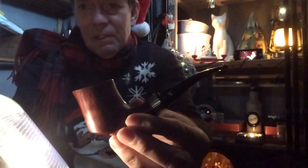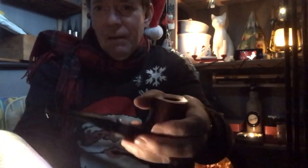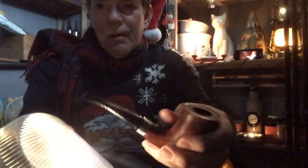Today's pipe is a Stanwell Christmas pipe of 2013, which has a lovely sterling silver clasp stamped 'Xmas 2013.' It has a beautiful grain and is a nice thick-walled pipe. It's not colored or decorated like some other Christmas pipes, but I think having it on the band in this discreet way is also very nice.